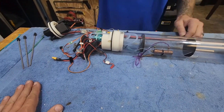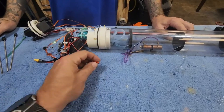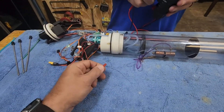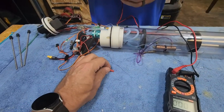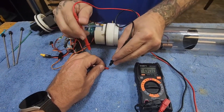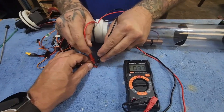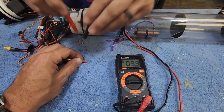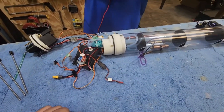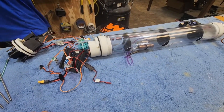The only other thing we need to do is grab the multi-tester to double-check that the BEC is functioning correctly. It should be kicking out around five volts — exactly 4.9 volts. Acceptable.